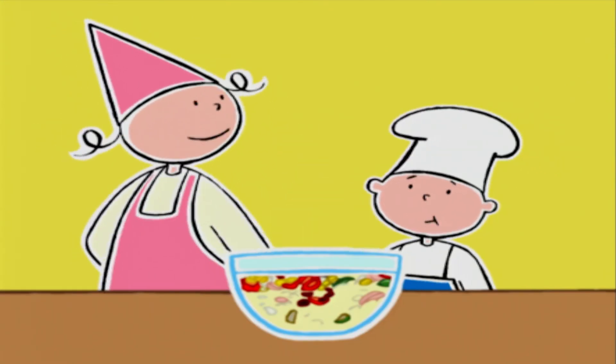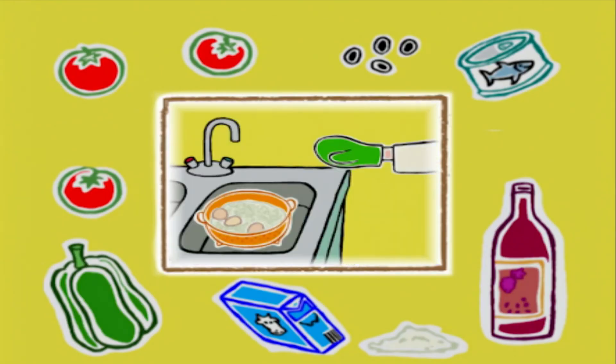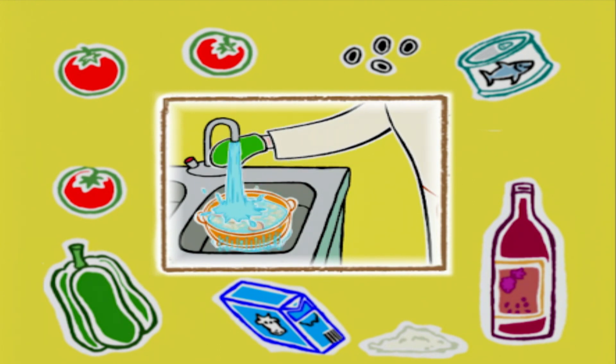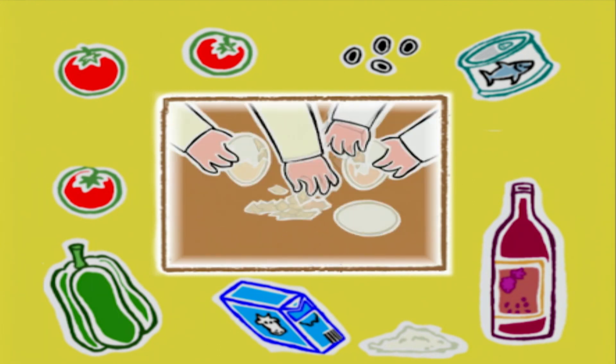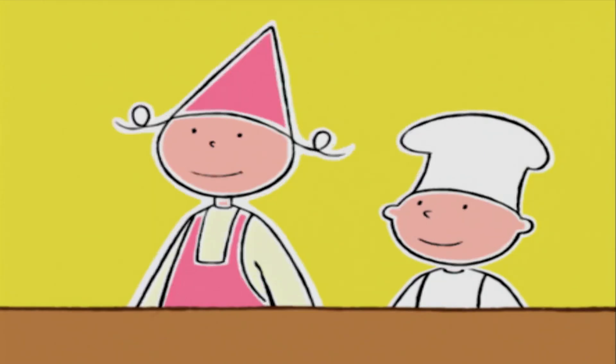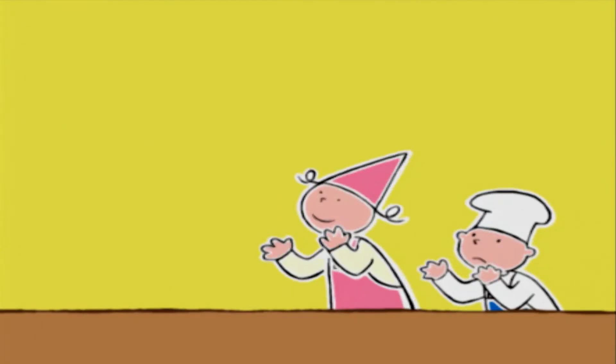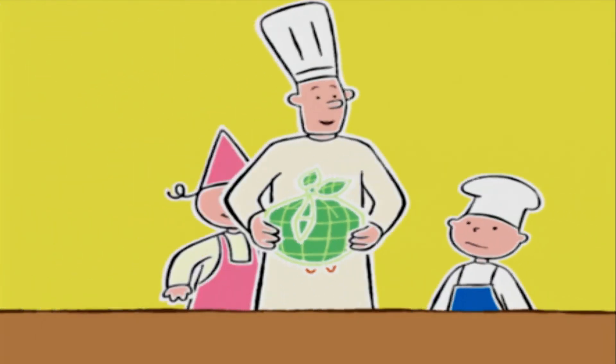Je croyais que c'était pour le pique-nique. Avant de partir, est-ce que tu peux me rappeler le petit secret, Bob ? Il faut laisser refroidir les œufs dans l'eau bien froide pour les écaler plus facilement. J'ai mis le saladier dans un torchon, ce sera plus facile à porter.